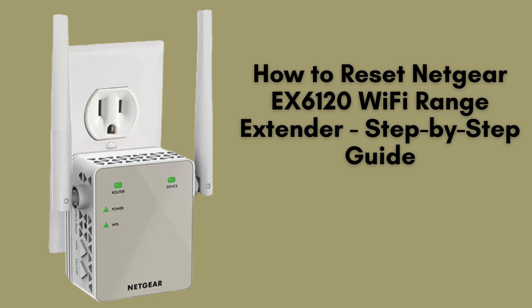In today's video, we'll guide you through the process of resetting the Netgear EX6120 Wi-Fi range extender. Whether you're troubleshooting connectivity issues or need a fresh setup, this quick and easy reset will help you get your extender back to its default settings. Let's get started.